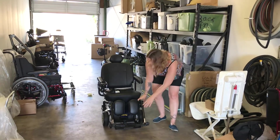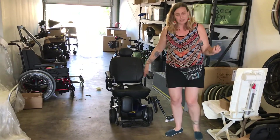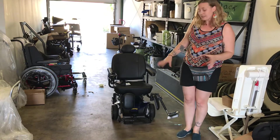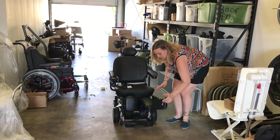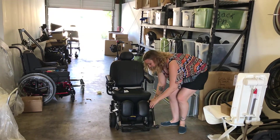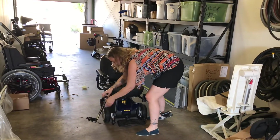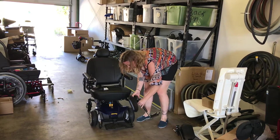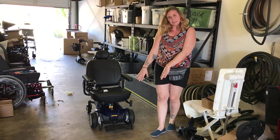This power wheelchair has elevating leg rests. One of the issues with the scooter is having to weave the legs around that tiller or not being able to extend the legs. With this we can actually look at adding that — they can raise, they can lower, and they can also come off. If a patient doesn't always want them on, we can very easily remove those, and then it's got this basic chair.